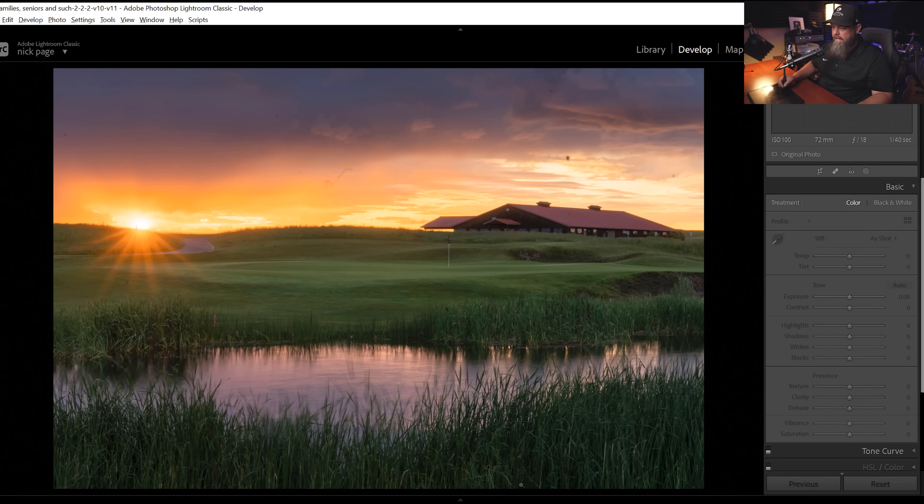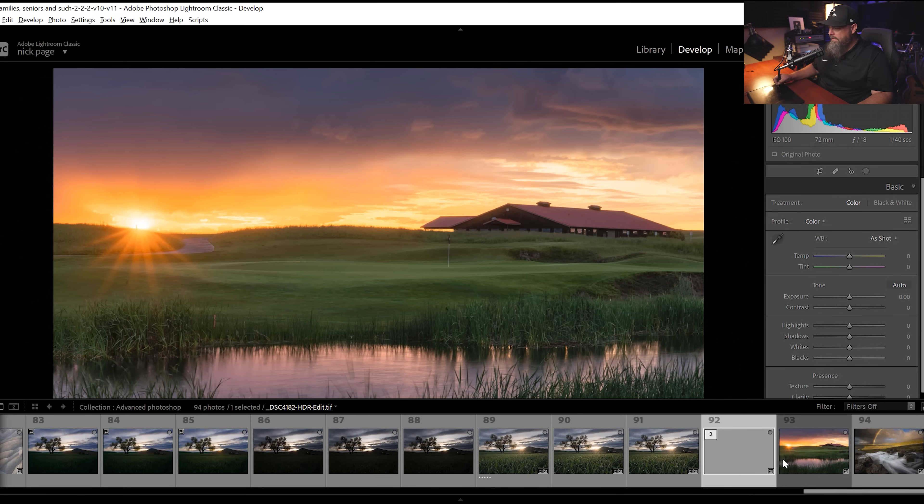Then we go back over into Lightroom, and right here in our Lightroom catalog, right next to the source file, will be our new cleaned-up finished file. We're back into Lightroom and back in our safe place. So that is bite number one.